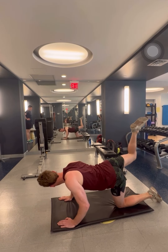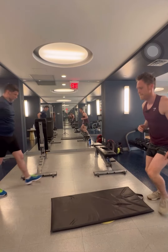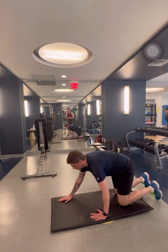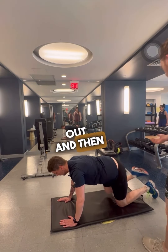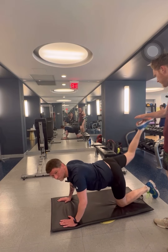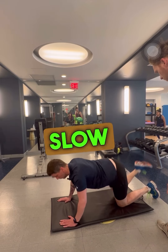Extending up and back, okay. Straight out and then foot high — yes, that's it. Beautiful. Five more. One — slow down.